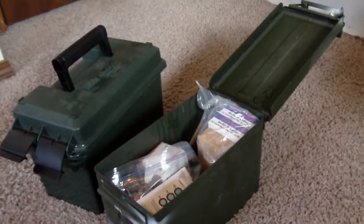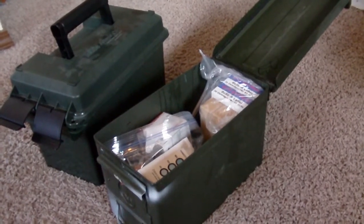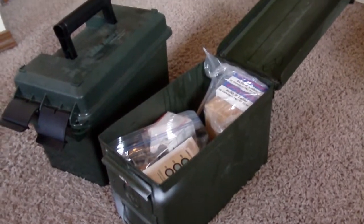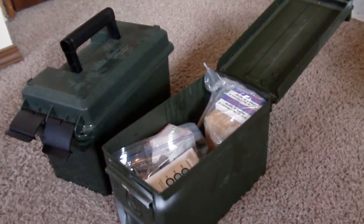With all those things combined, your ammo should last a very long time. You should not have any issues with humidity or decaying of your ammo. If you follow all these steps, it should last a long time. Hope this helps — if you have any questions, feel free to let me know. Thanks for watching.